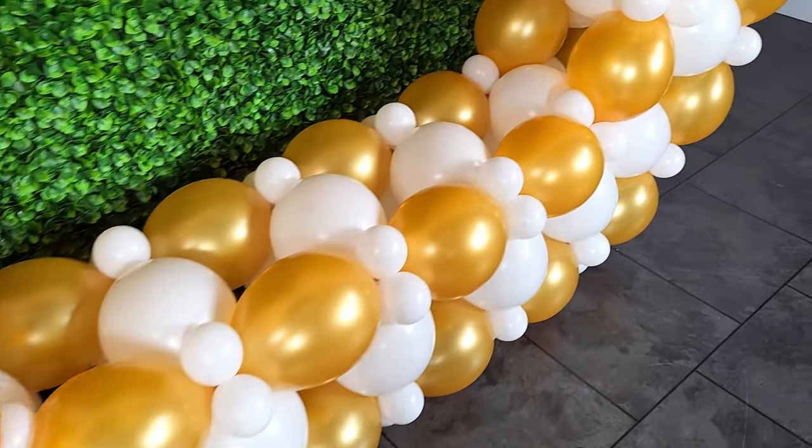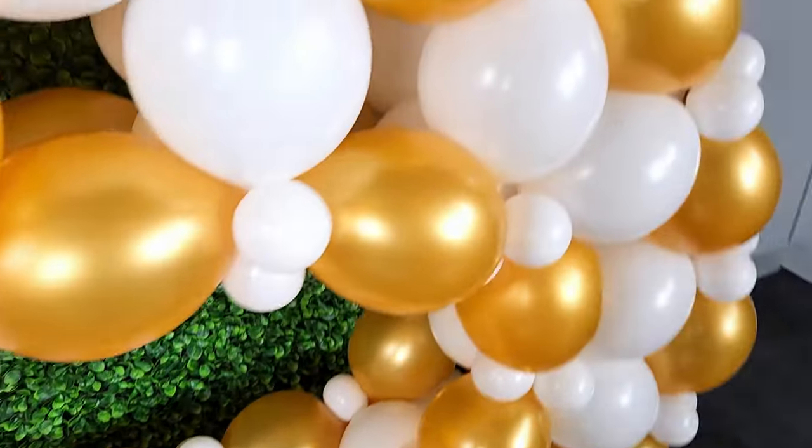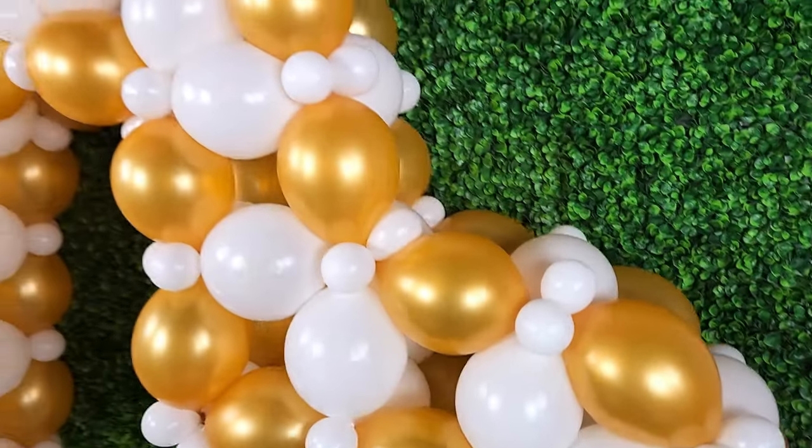Welcome to the Balancer Studio. Today I want to show you how to create this freestanding three-dimensional link heart balloon display.